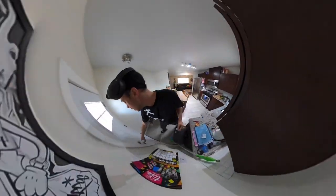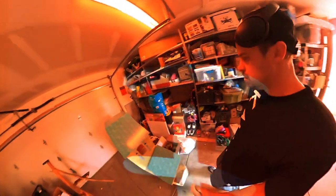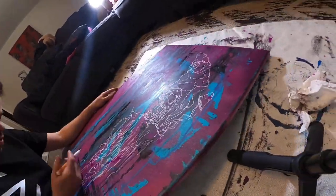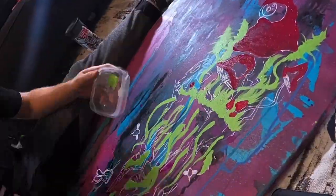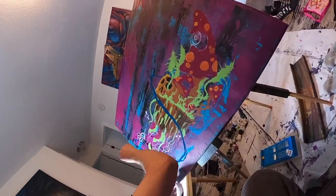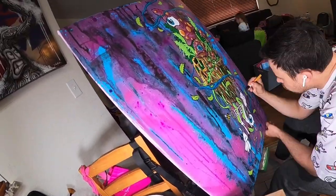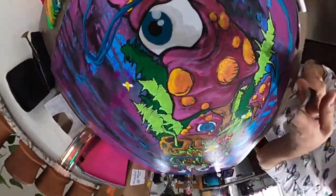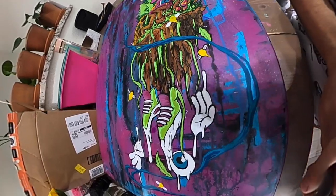What's up guys, Tristan Minton back. It is negative something outside, got a couple cool mission pieces to get going. Alright, we're making some progress here, getting weird with it, getting there.